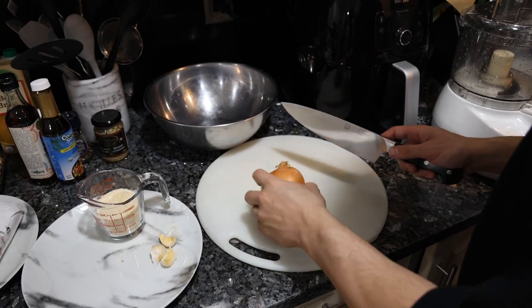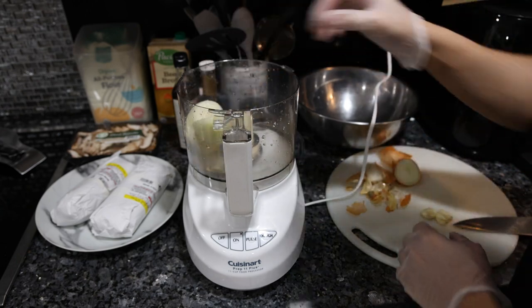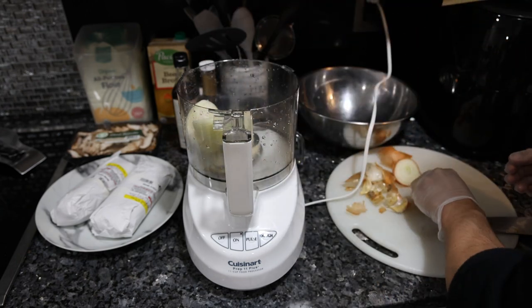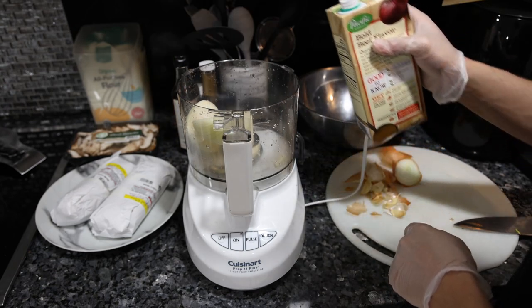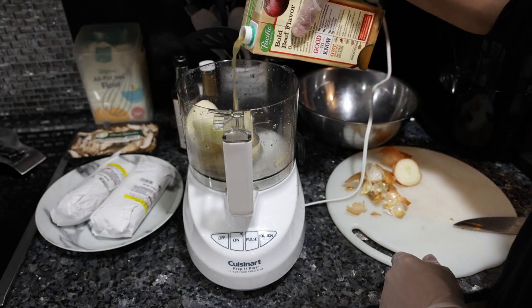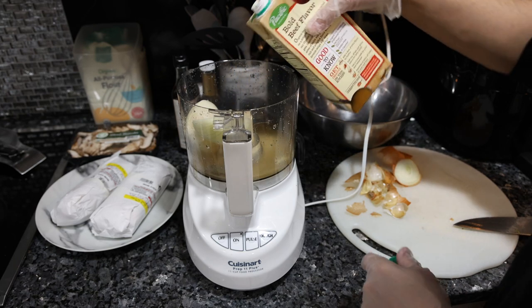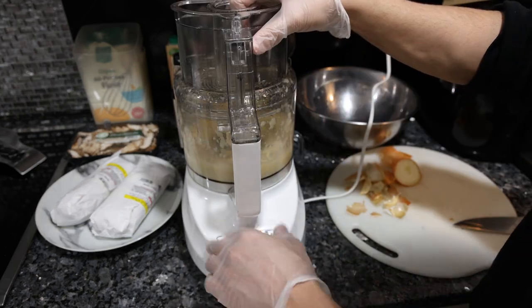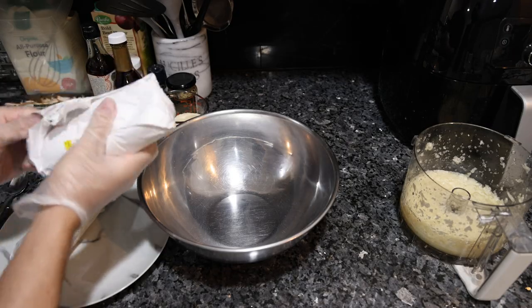The only prep that really needs to be done is peel the onion and garlic. In the food processor we're going to put one whole onion, three cloves of garlic, and a pinch of salt. Since we're putting a little bit of beef broth in the mixture as well, it makes sense to add it here so it blends up easier — so we'll do half a cup of beef broth. It's really just an onion and garlic puree so you don't have to dice it up yourself.